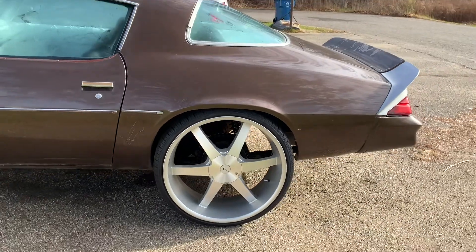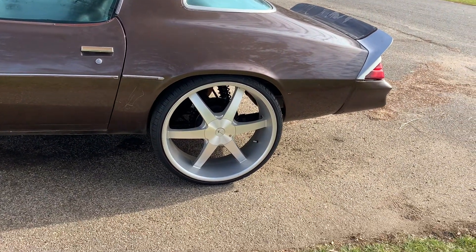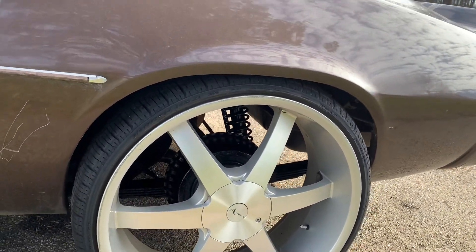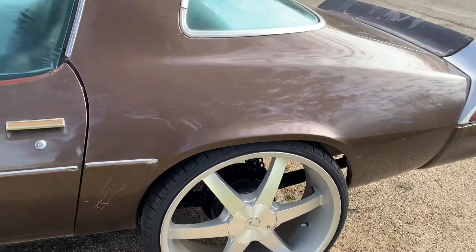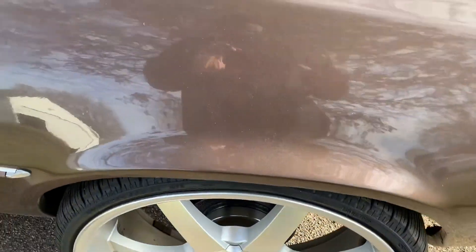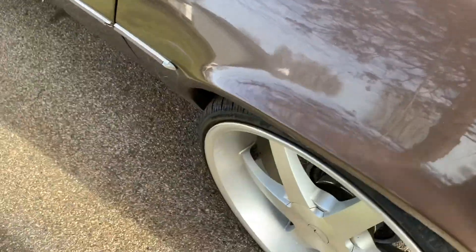We did get the new shocks on, guys. Looks amazing, so much better. But it didn't really give me any lift. I guess it's just a standard shock plug.